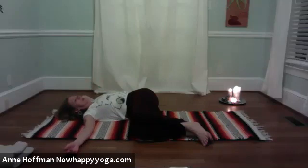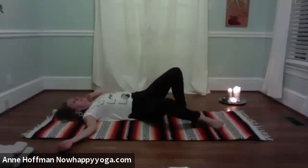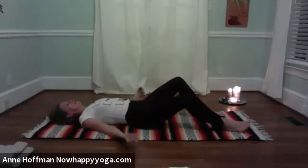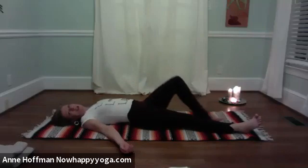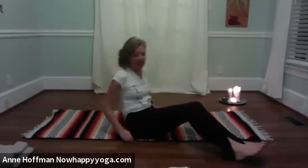Take a full breath in and out. Without a lot of fuss, slide the legs out long so you can come onto your back. Pause on your back — straight legs or bent knees, whatever is most comfortable. Just pause and feel. Do you feel a little wonky? Let's roll on to the other side.